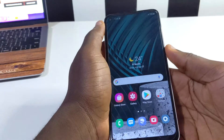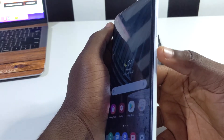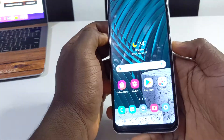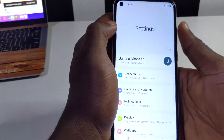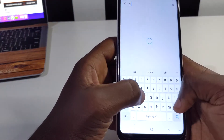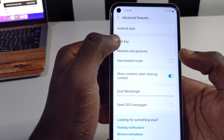The next trick is the side key. We have a side key and by default when you double-tap it, it's going to launch the camera. But you can choose to change this and give it a different function altogether. Scroll down your notification shade, tap on settings, tap the search button and type in 'side key'. When the result pops up, tap on it and you'll see the side key settings.